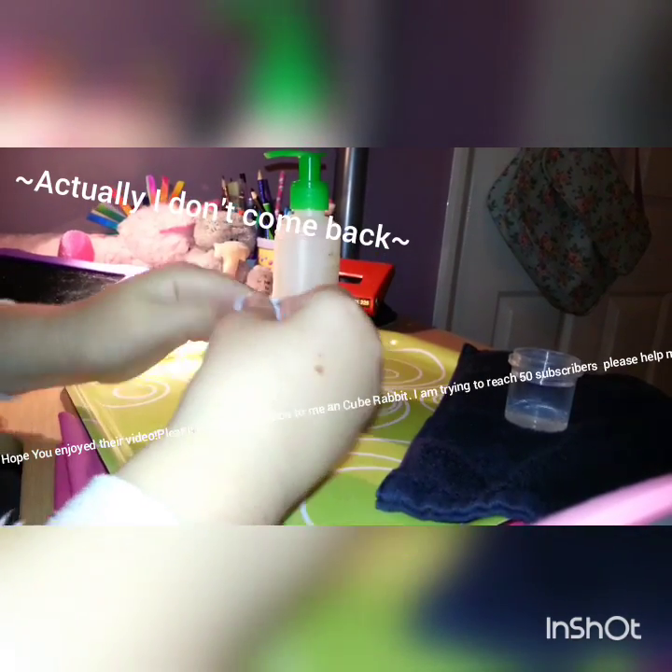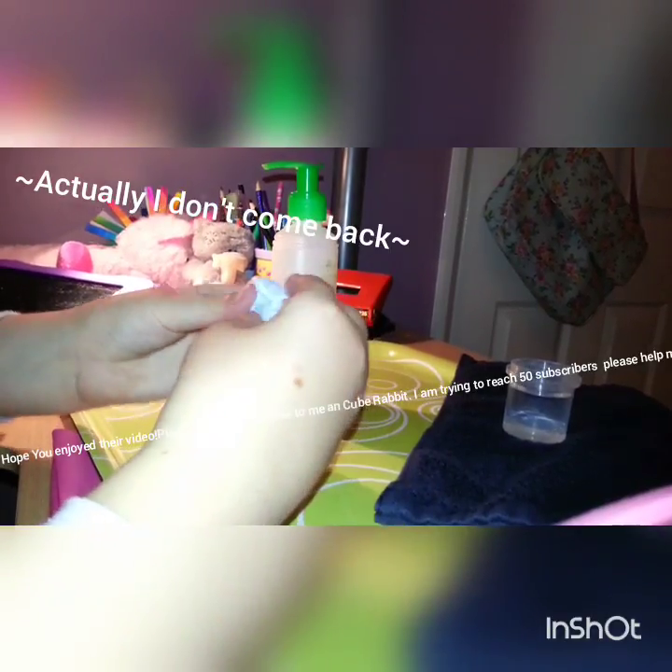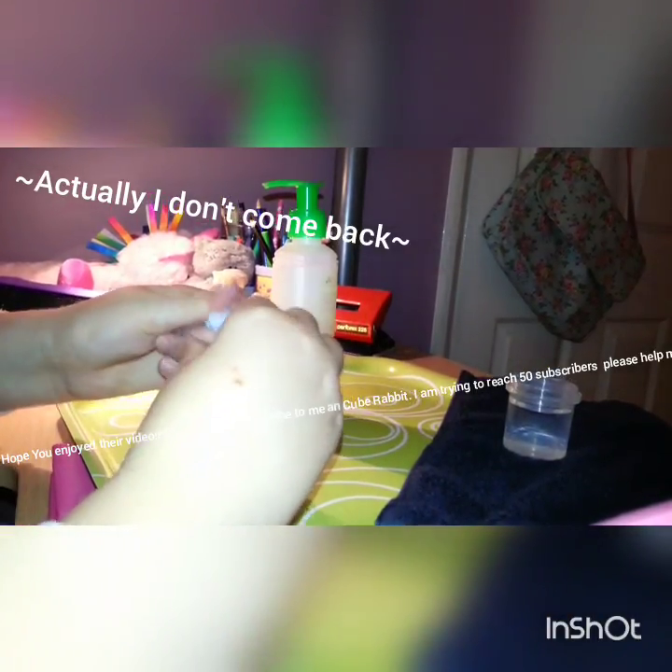So I'm just going to carry on fiddling with this. I'm going to put a bit more in and then it should be ready. It's very stiff right now, it's not how you want it, so we're going to keep playing with it — stretching it out, but not too far so it breaks, and looping it back over.